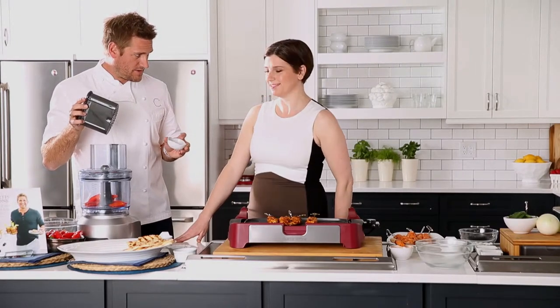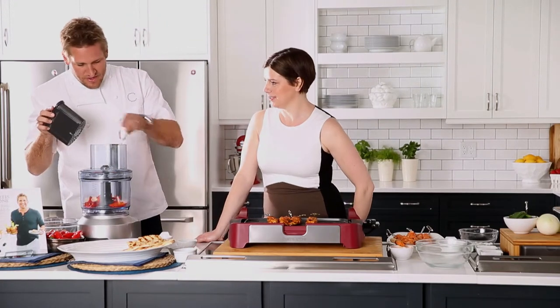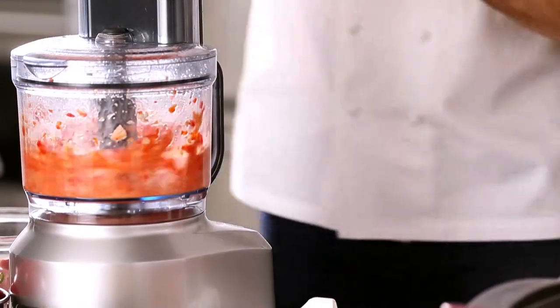I do — or medium. Well, let's go for it! Lots of garlic, a little bit of red wine vinegar, and some salt. So this is essentially the marinade for the chicken.